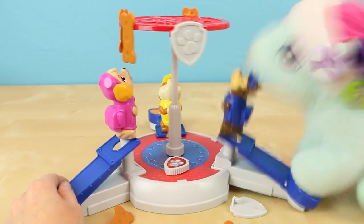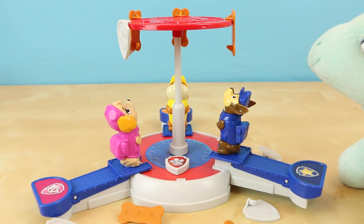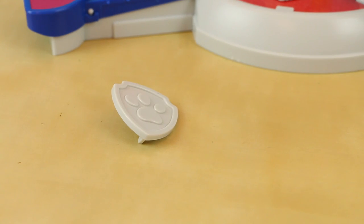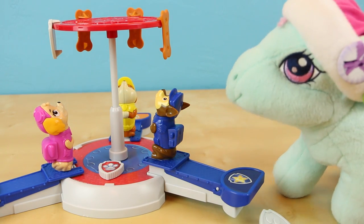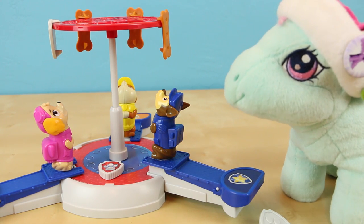I don't think any more are going to fall down Minty. By the looks of things I think you won. Let's see how we did. I only got one badge and Minty got two badges and five bones. There's no question Minty, you won! Good job! Let's play another round.